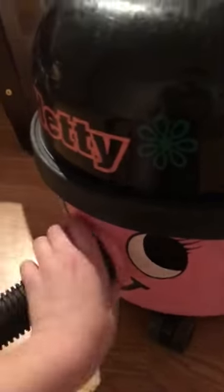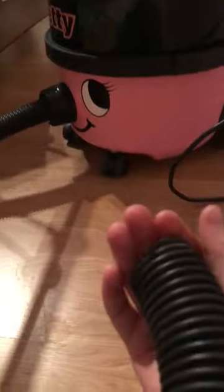Some vacuum places say to fix it, put a new motor in it, sort it out — but I'm lost. I don't care. As long as it's got suction and it turns on, that's what a vacuum should do. It just doesn't run very well and it just stinks.